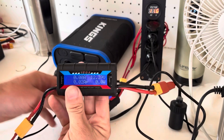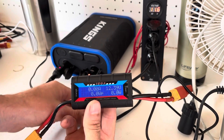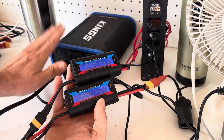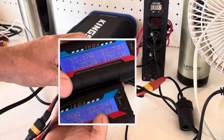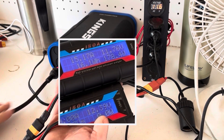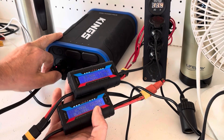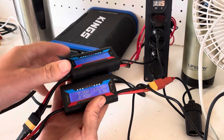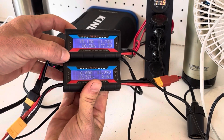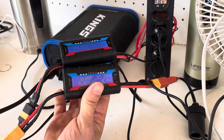I plugged the other port into a watt meter — the voltage is higher on this unloaded port because the opposite port is drawing down the voltage running 180 watts at 15 amps. Interesting that the battery itself, measured at this port, is still showing 12.4 volts. Going to hook something up to this side and see if we can get any extra juice out of it.